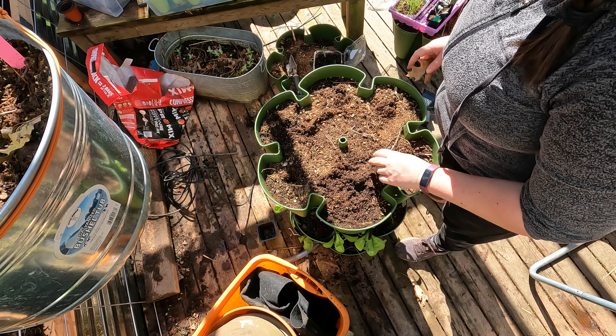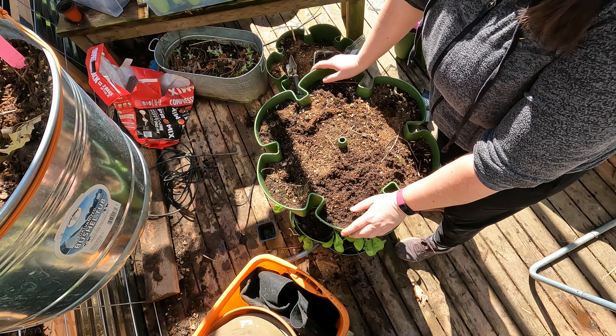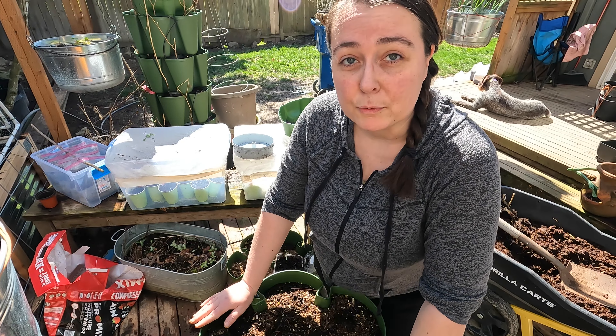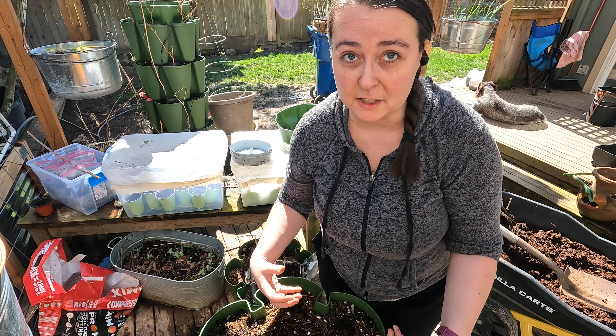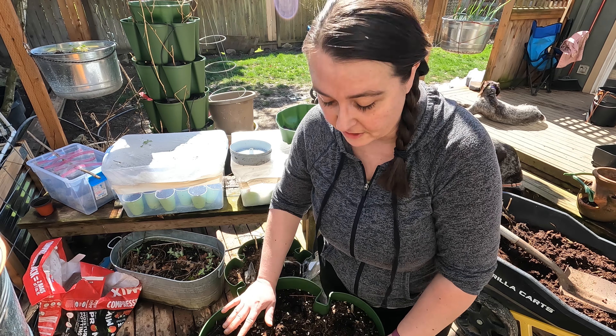One reason I really like to leave at least the roots of the plants in either the pots or the garden itself every year is because that allows the roots to start to decay in the soil. That puts some of the nutrients that they took up back into the soil as they decay into it.